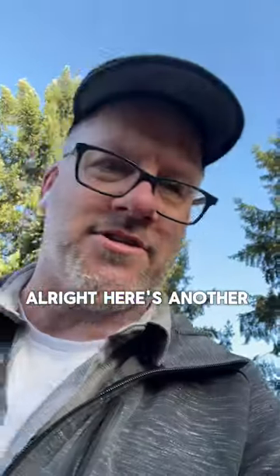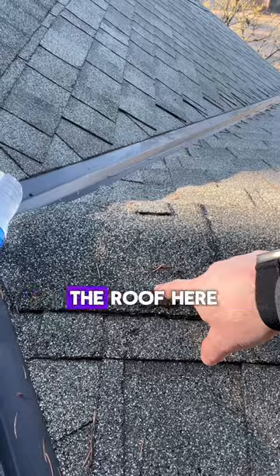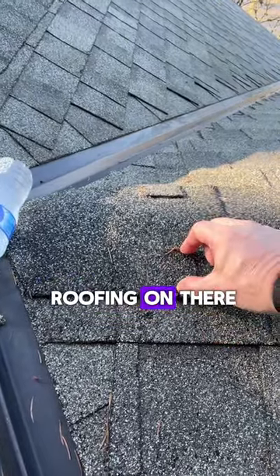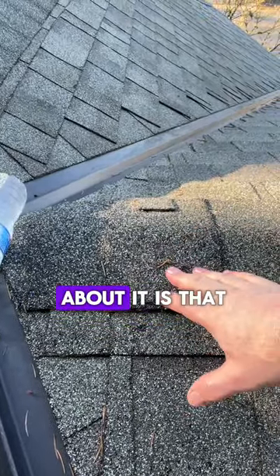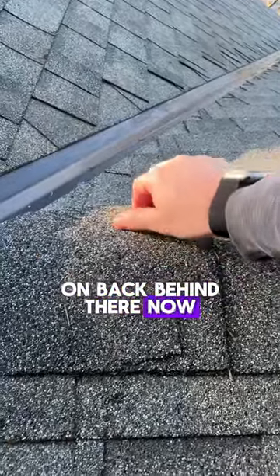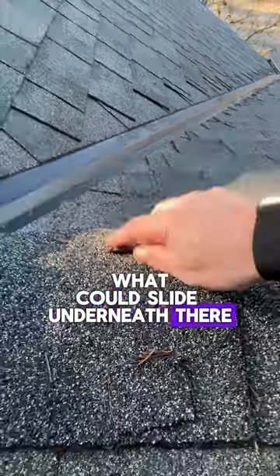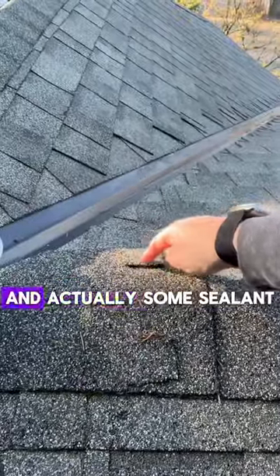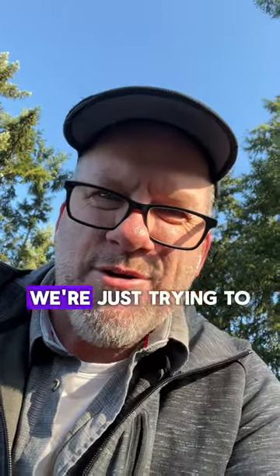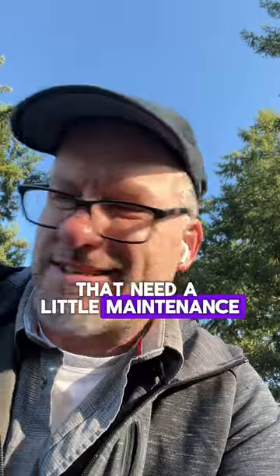Here's another interesting one. These guys came in and had some nails or something on top of the roof, and then they just put a little square of roofing on there. What I don't like about it is that it kind of hides what might be going on back behind there. This looks like it's held in place pretty well, but I don't know what could slide underneath. I'd rather just see the nail on there with some sealant around it. When you're looking at a roof, we're just trying to look close and see if there are any little areas that need a little maintenance or care.